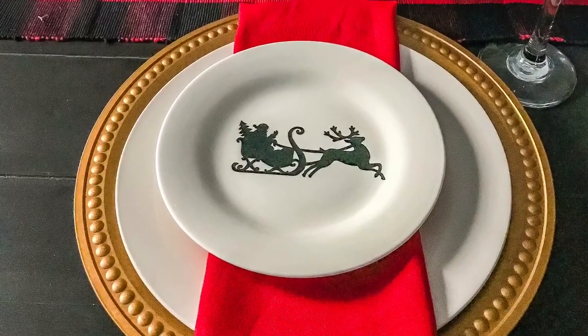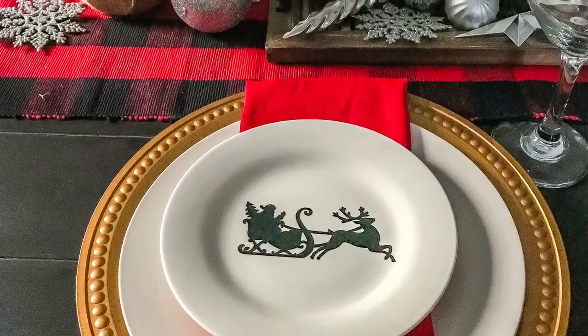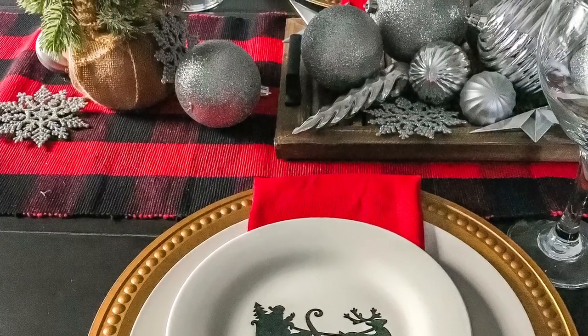And that's it — my Dollar Tree Santa plates! I absolutely love them. Don't forget to check out all the other bloggers' Santa projects — I will link them all below. Have a very Merry Christmas, y'all! I'll see you next time.